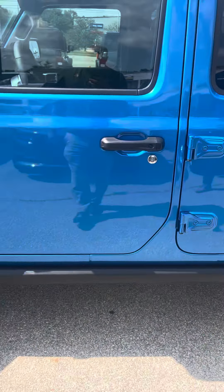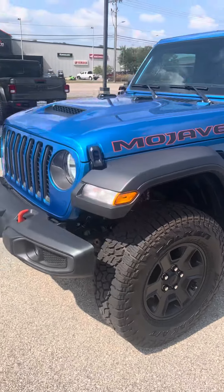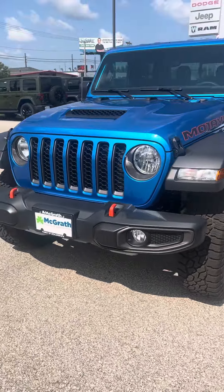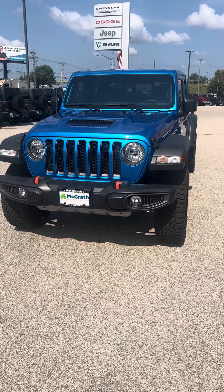As you can see, this Mojave is completely loaded up. I think you would absolutely love it. I know you said your wife really loved the color — I would have to say she has great taste. Definitely a sharp-looking color. We'll get this sent right off to you, David. Thank you.